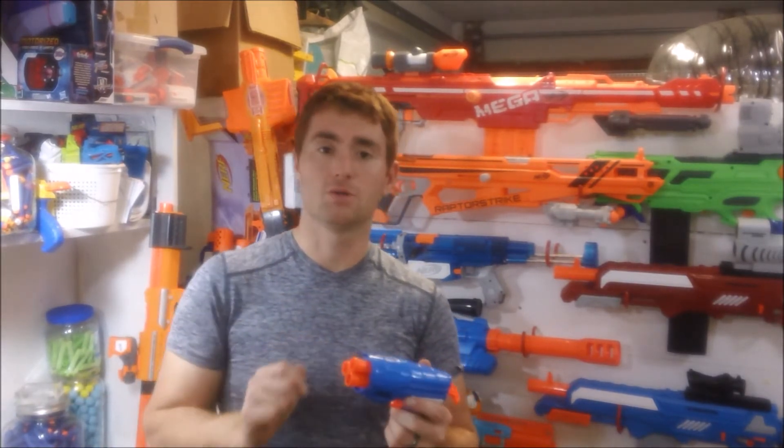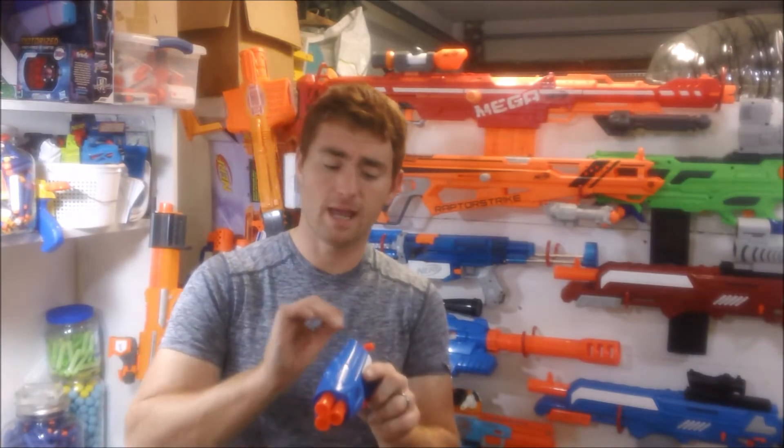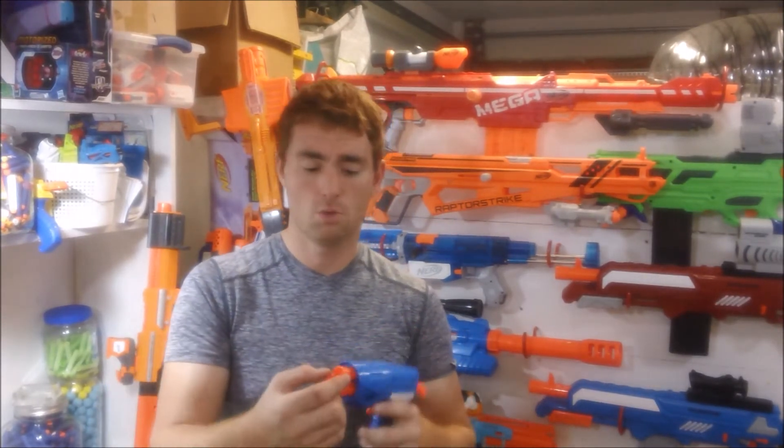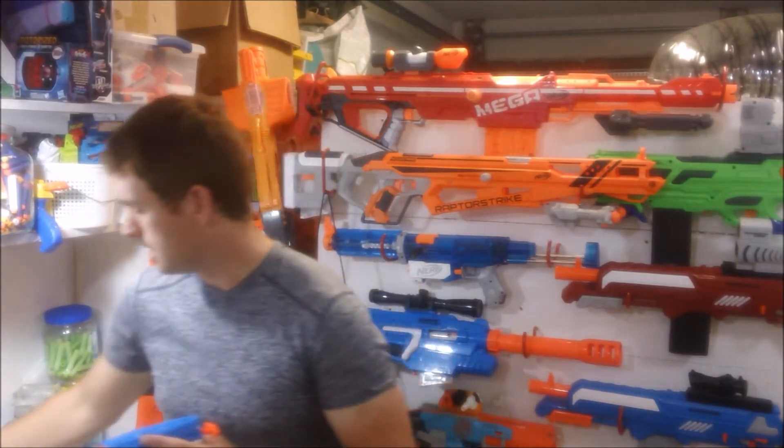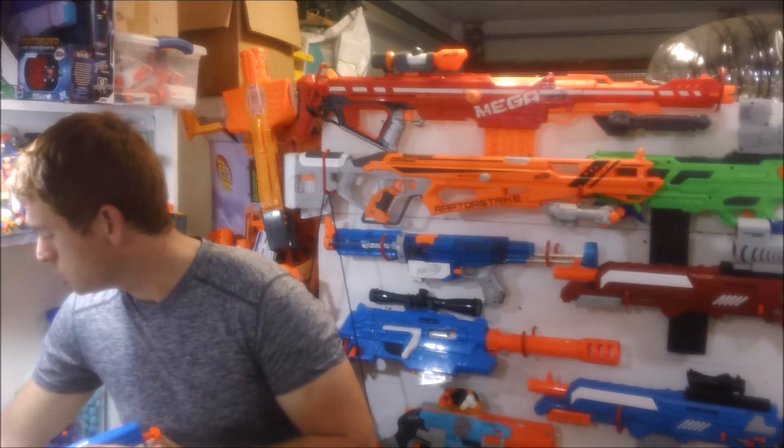As you prime the blaster back, you're not only compressing the spring — it twists the front end of the whole assembly and lines up the plunger tube's opening to one of the barrels. It ends up being a direct jet of air into whatever barrel it lined up to. So each barrel has equivalent power, and it turns in a counterclockwise way so that once you've loaded — I'll throw in a few darts here and show you.